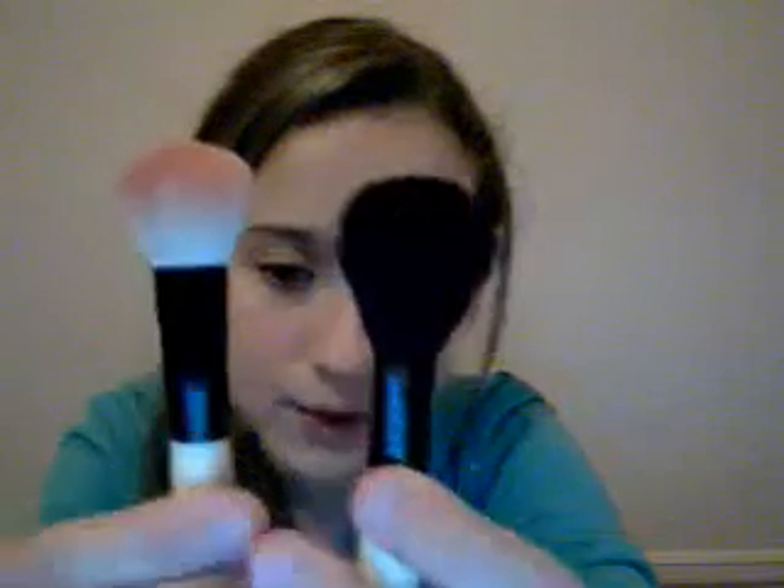Then I have the blush brush. You can't really see them, but this is really nice — it really gets in your apples, anywhere you want it to go. It's a really perfect size, because a lot of blush brushes are this size. For your blush brush you want it to be more round, and this one's more long — big difference. I love it.